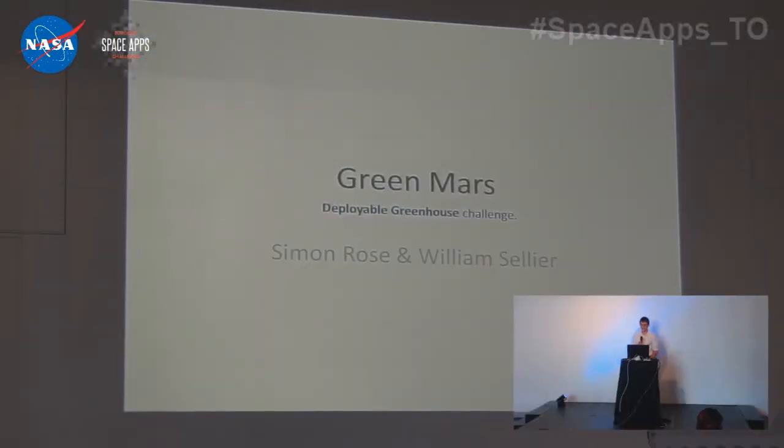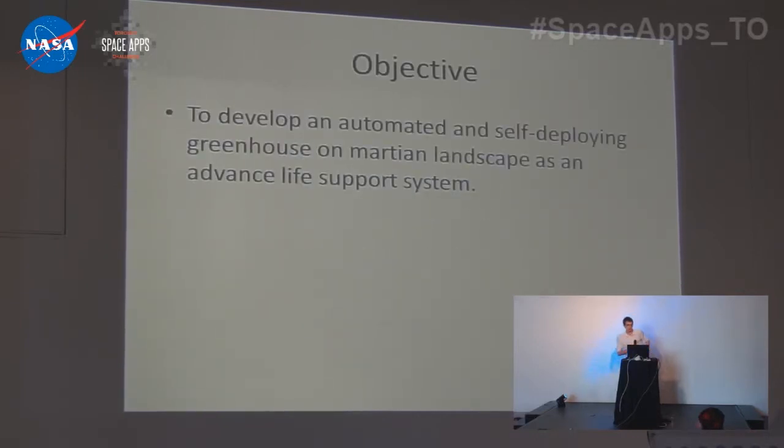Hi, my name is William Sellier. I did the GreenMars deployed greenhouse with Simon Rose over there. Our objective was to deploy an automated and self-deploying greenhouse on a Martian landscape as an advanced life support system.